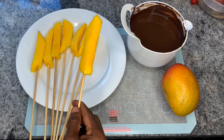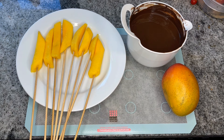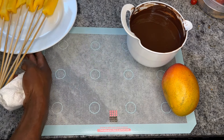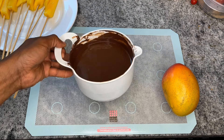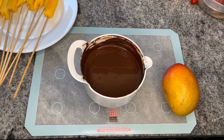Now I'm gonna go ahead and show exactly how we do that. As you can see, my chocolate is already melted. I'll leave a link above to show you exactly how to melt your chocolate — it's quite simple. The method I like to use is the microwave method, where you melt the chocolate in the microwave for about 30 seconds, stir it, then melt again for 30 seconds until you get the consistency that you'd like.